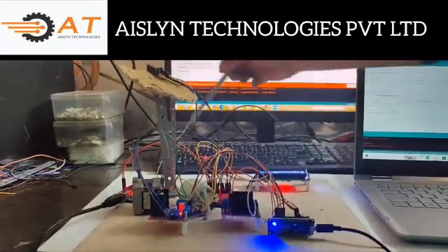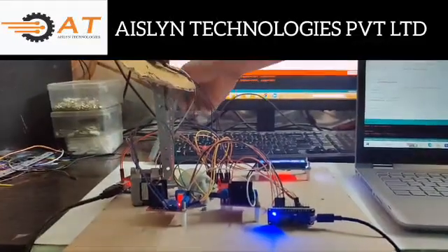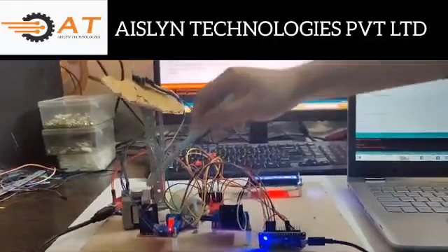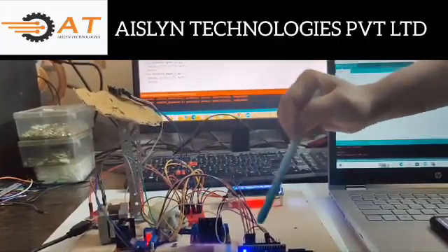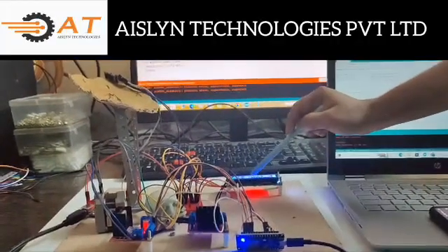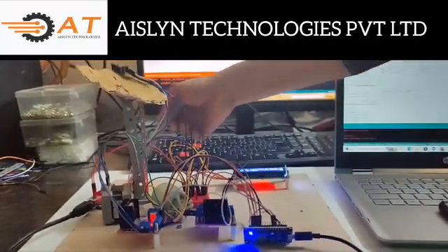By using this project, we can position the antenna using an Android app. In this project, we are using Arduino Uno, a stepper motor, a DC motor, two motor drivers, NodeMCU, and an LCD display. All these components are interfacing with Arduino Uno.